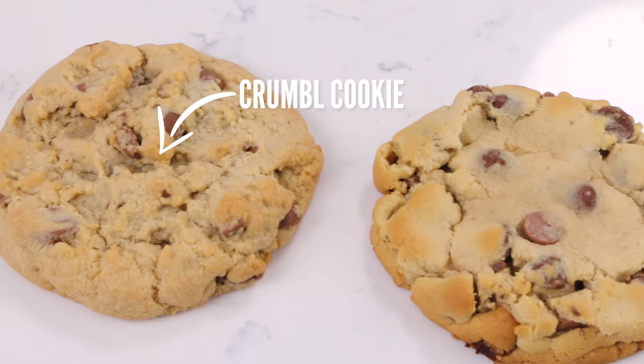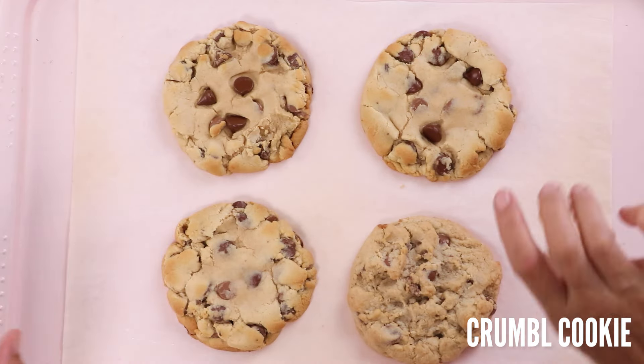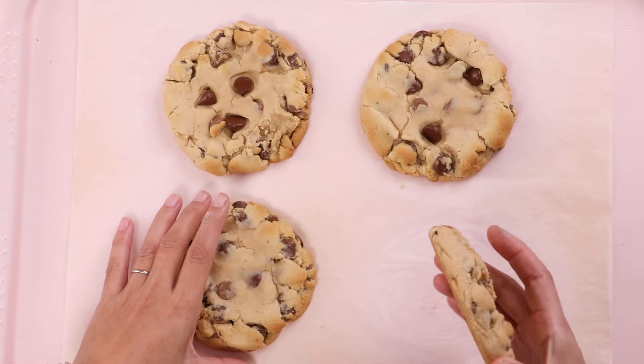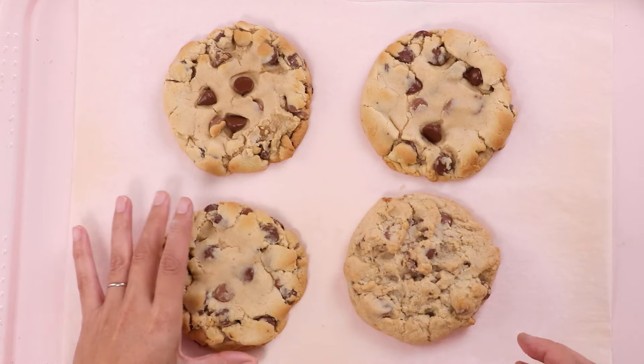Just for fun, let's compare. Visually they're slightly different — this one is a little bit more textury, and I'm not sure if that's because they're leaving the dough more textury when they're scooping. I definitely smushed mine with my fingers to spread it out. The edges are a little bit more round on the crumble original, a little bit more craggly on mine.